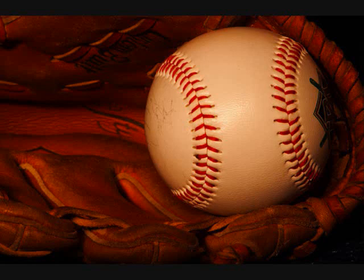Baseball gloves back then were just a flesh-colored, stitched leather glove. They were flesh-colored to hide the fact that they wore gloves. Donning baseball gloves back then was slow to catch on at first because players would be ridiculed and called sissies for wearing them.